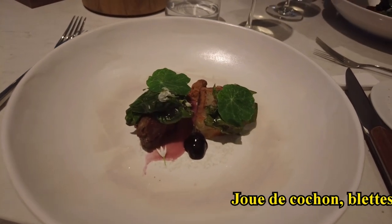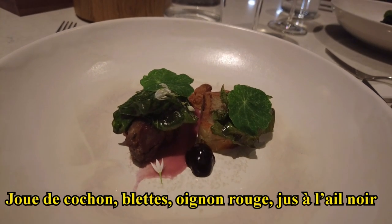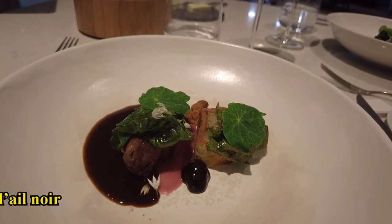La joue de cochon braisée, à la baie de jamaïque. On retrouve la blette. Le verre saisi sur la plancha. Le blanc est travaillé avec les pieds de cochon. In the preparation, on croûte, condiments, oignons rouges et champignons de Paris, and we end up with a jus à l'ail noire.